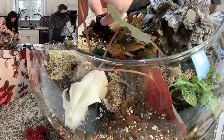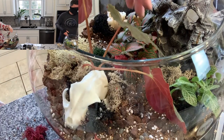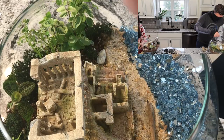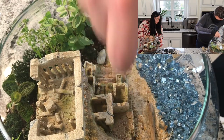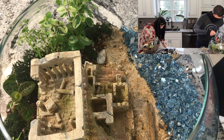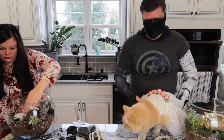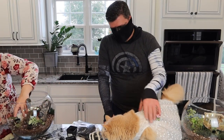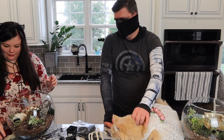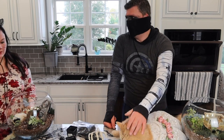Nina still has her dress on. She should be the judge. Well, yours has a cat's skull in it — I would imagine that's probably not going to win you over with her. I'm surprised — why wouldn't I have a cat skull? That's perfect for me.